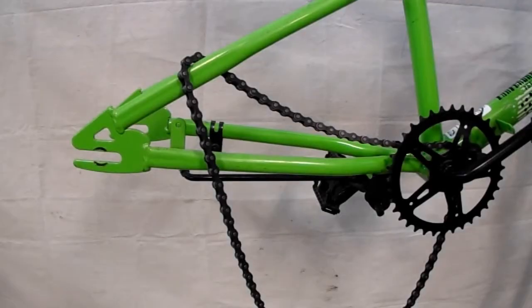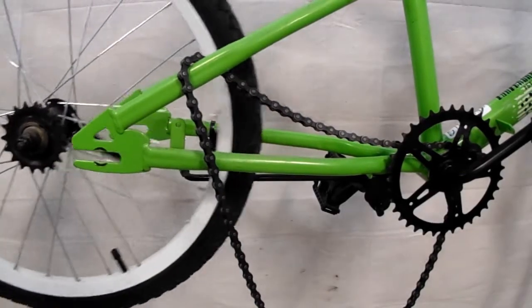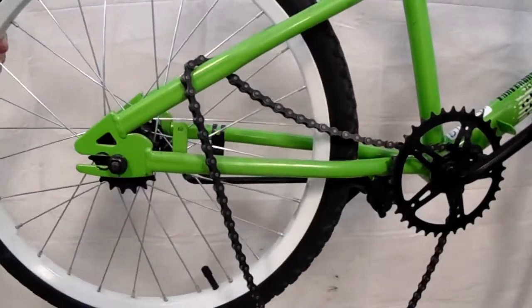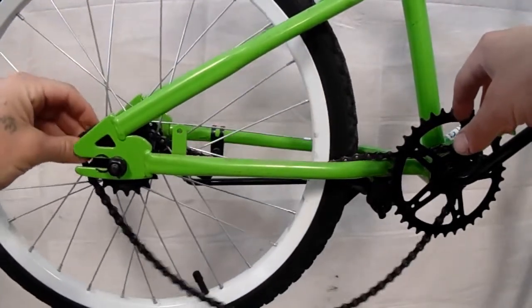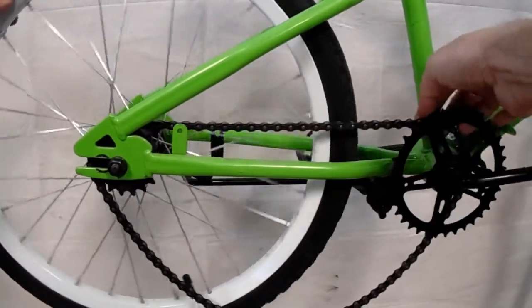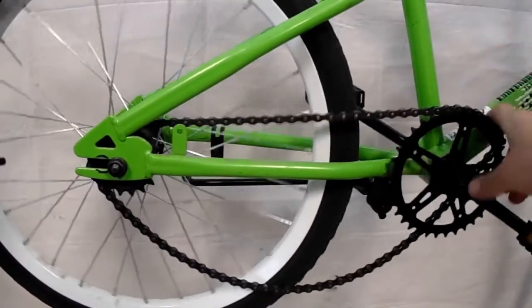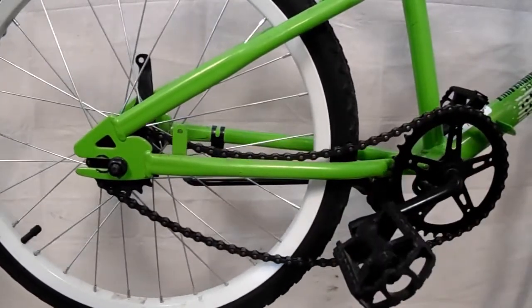To put the wheel back on your single speed bike, first you'll just slide the wheel right into the dropouts like that. Then we'll replace the chain — put the chain back on the rear cog and then on your front cog, or chain ring in the front, just like so, and it's going to hang nice and loose.